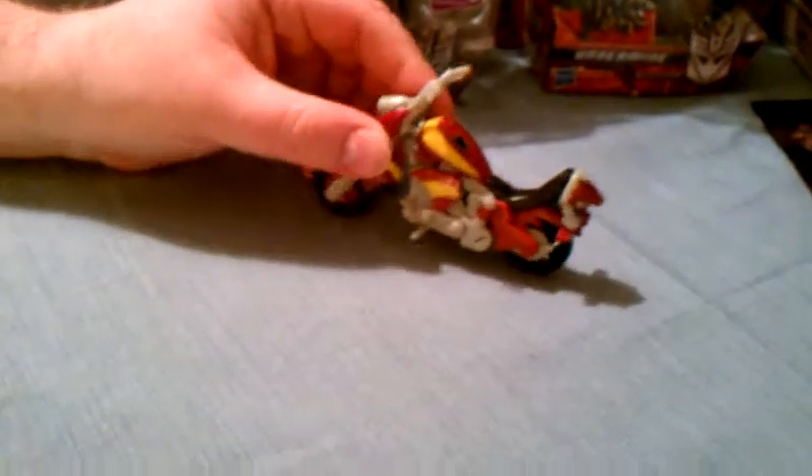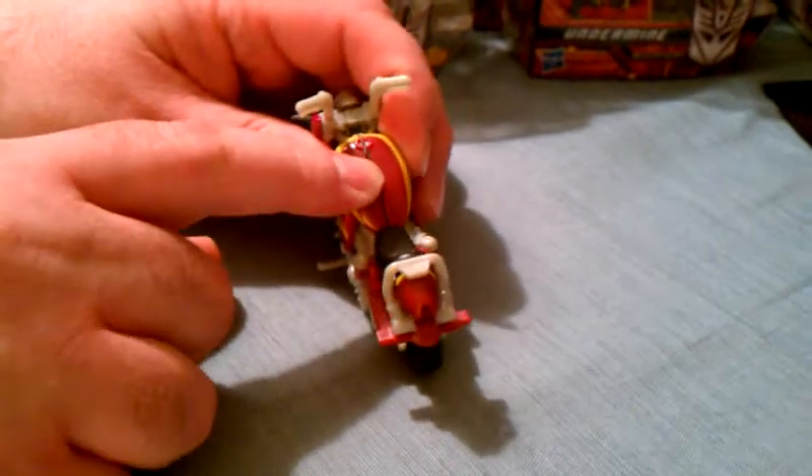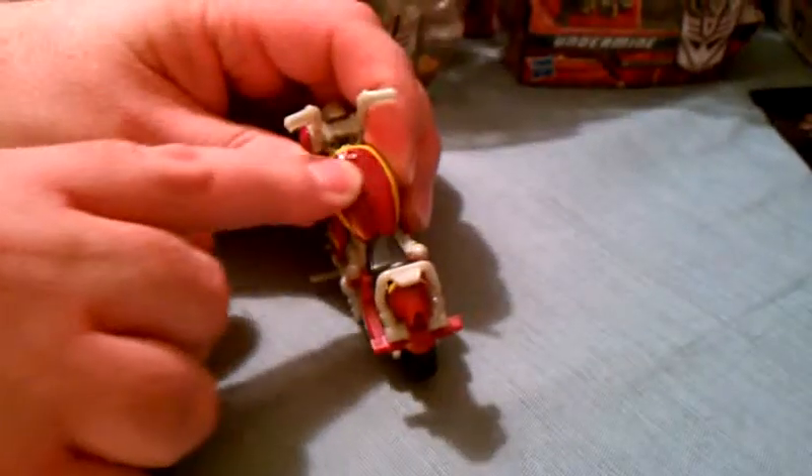This is the video review for Transformers Reveal the Shield Chopster, and as you can see, Chopster is a chopper. Here's his Reveal the Shield insignia — if you rub that, you will find out that he is indeed a Decepticon.